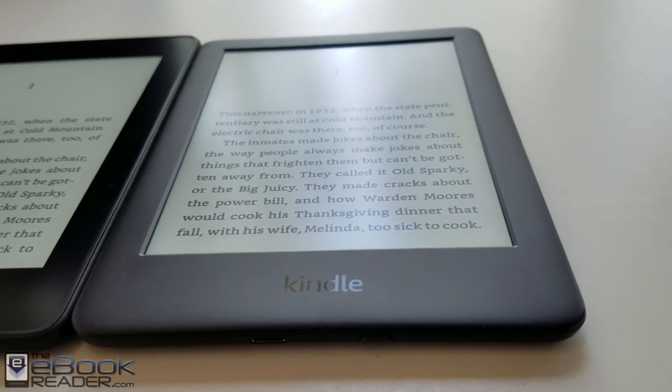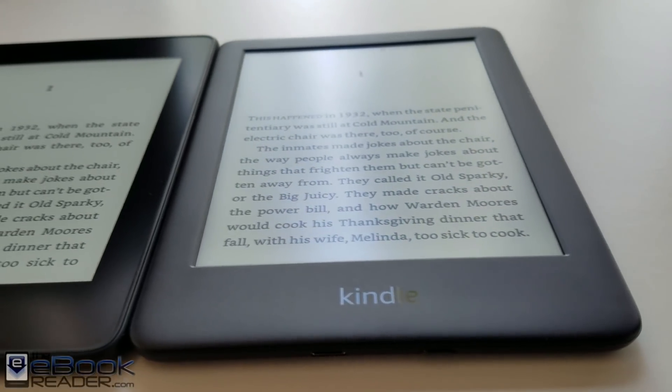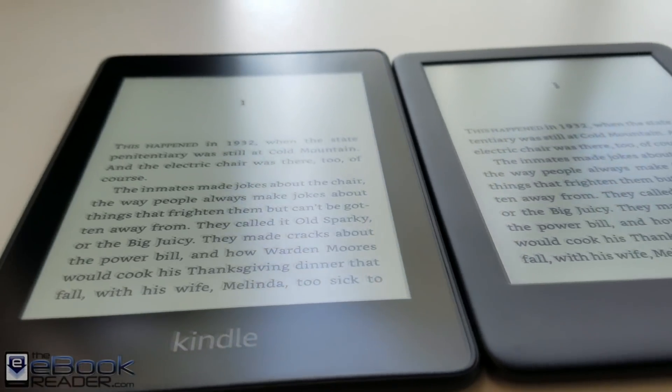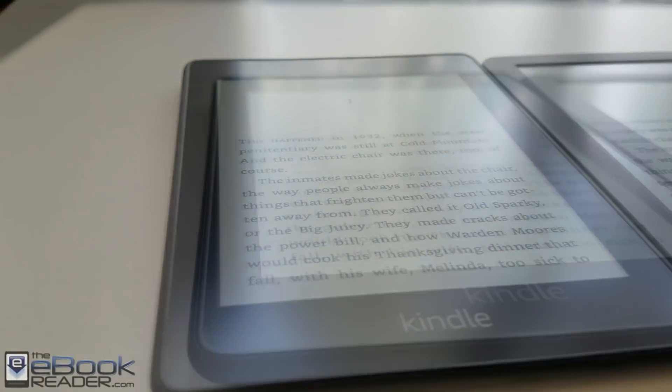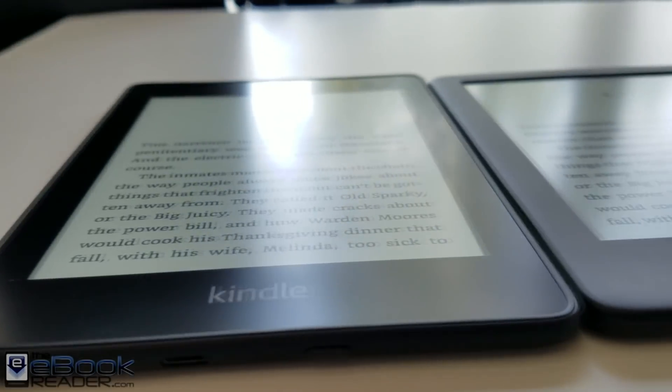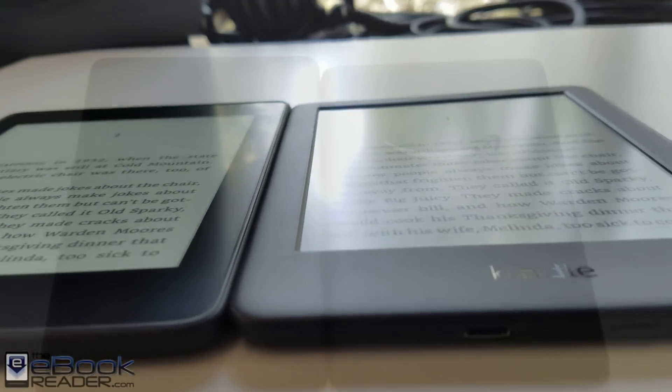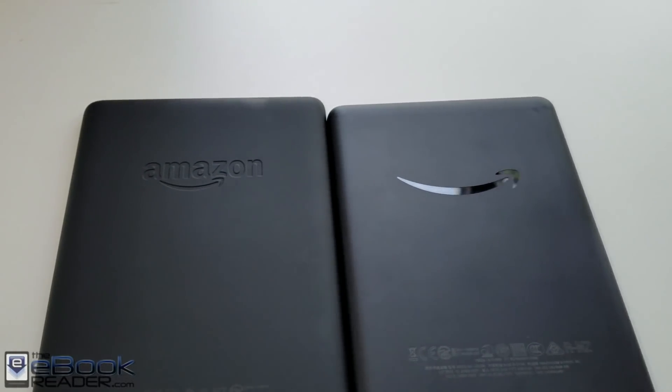You've got the indented screen on the new Kindle, whereas the Kindle Paperwhite has that flush front screen. It's actually not glass — it has a plastic layer that goes over the front and everything is on the same level. It does catch a little bit more reflections; the reflections are just a little bit more defined than on the entry-level Kindle, but as far as reading goes you don't really notice much difference.